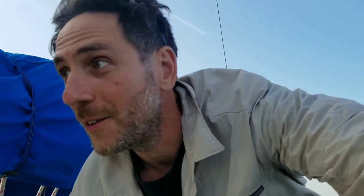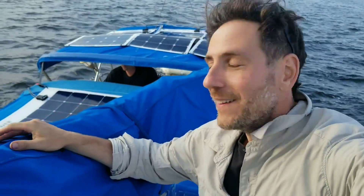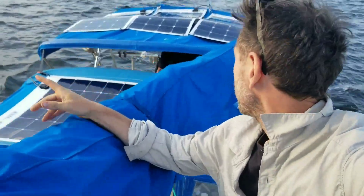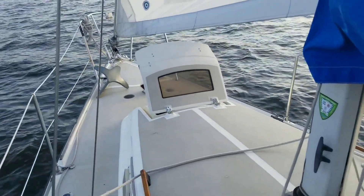All right, I'm Mr. G. We're out here on a sailboat with Captain Matt down there. We've got solar panels, we're running the jib, which is this big sail right here, but we're also running the electric motor at the same time.